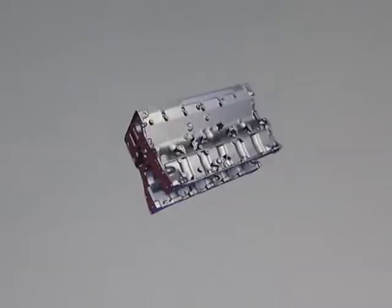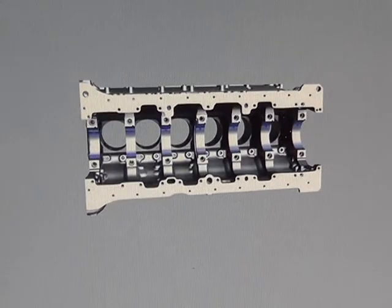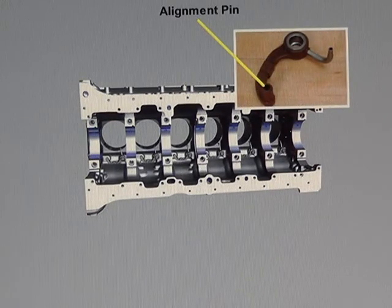The engine is equipped with targeted piston cooling nozzles for cooling the underside of the pistons. The targeted piston cooling nozzles have an alignment pin that lines up with a notch in the block for proper orientation.